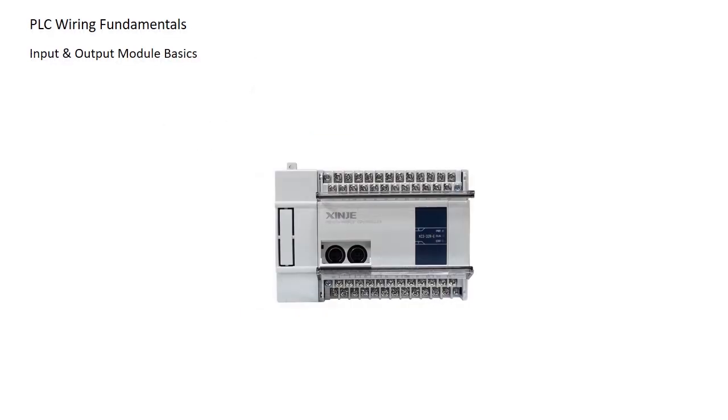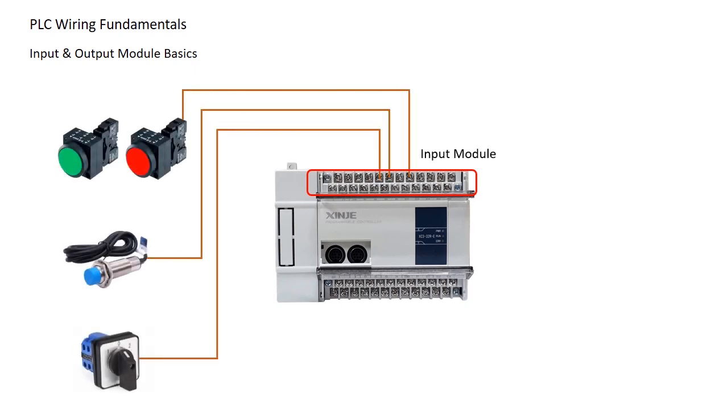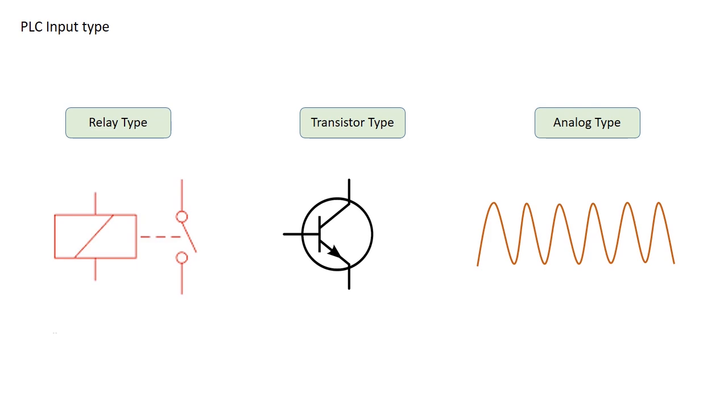The input module is where we connect devices like push buttons, sensors, and switches. When an external device is activated, it completes a circuit between the input terminal and common terminal of the PLC. Depending on the PLC model, inputs can be relay type, transistor type, or analog.